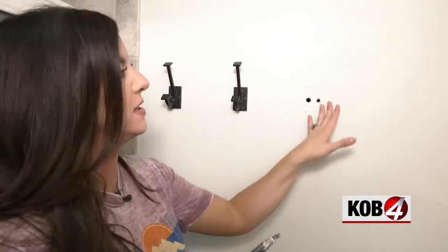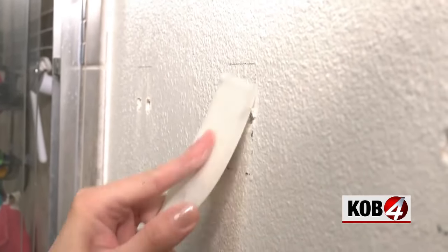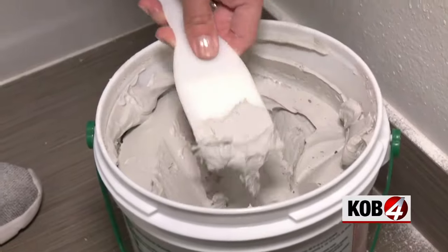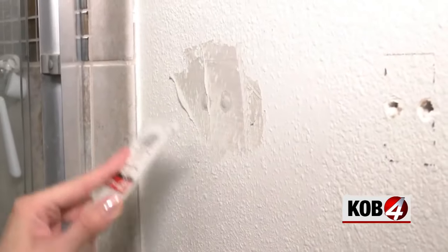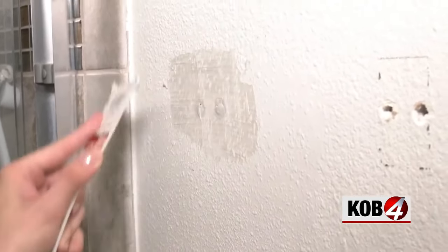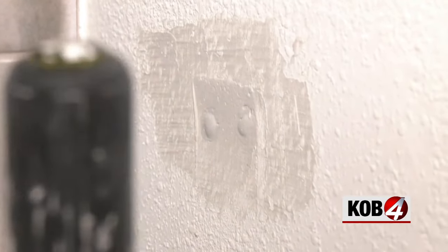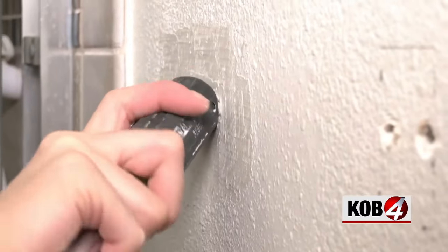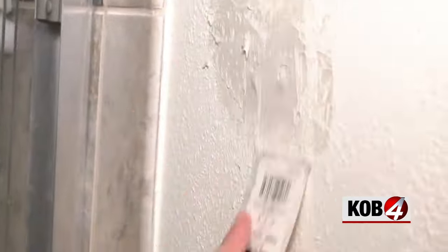We're going to take off both hooks and do a quick little drywall repair — nothing too fancy because we're going to cover it. Just going to scratch off any loose edges. See how it kind of like is dimpling out? Take the end of whatever tool you've got and kind of work it in. Then I applied one thin coat on top of that to smooth it all out.